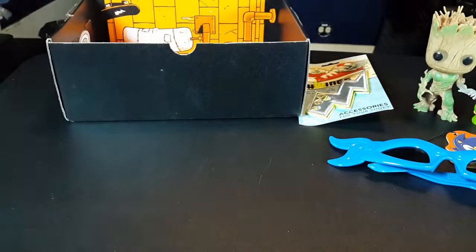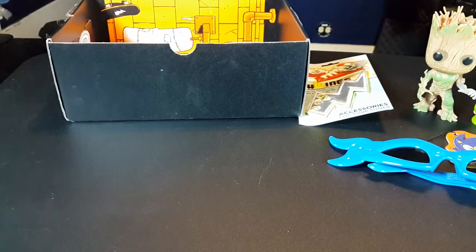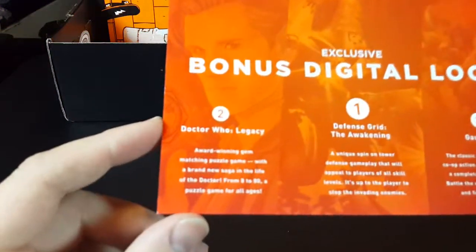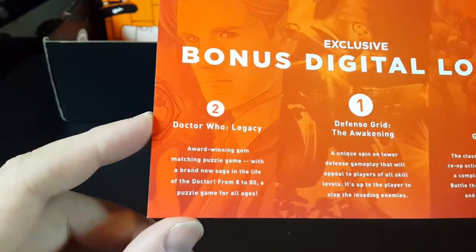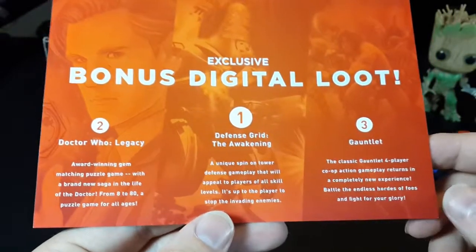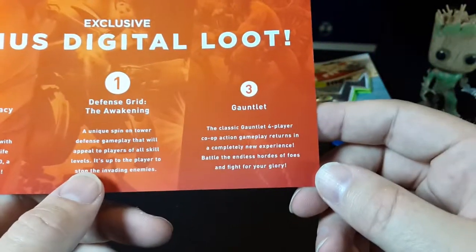Bonus digital loot — free game keys! That's awesome — ten dollars worth of game keys. We have Doctor Who Legacy, which is a gem-matching puzzle game. Defense Grid of the Awakening, which I have heard of — looks pretty good. And Gauntlet, classic.